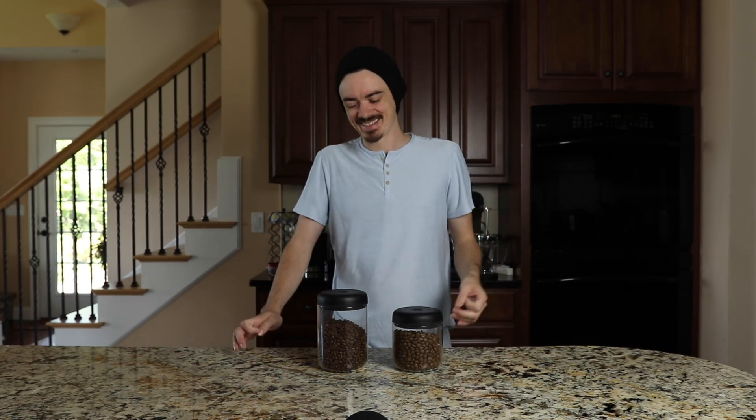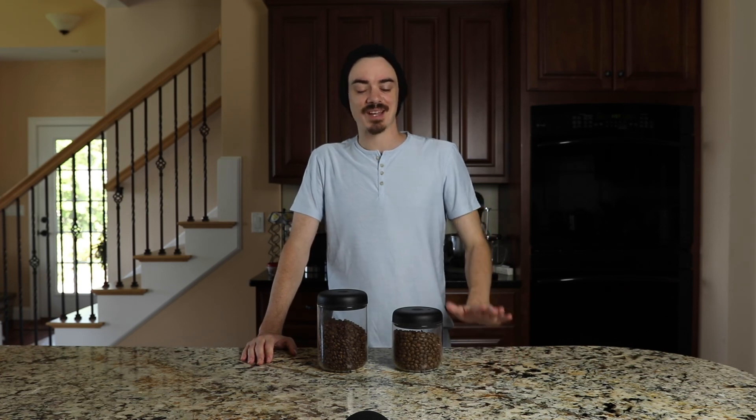Wherever you are and whatever you're doing, I hope you're drinking excellent coffee and I hope you have a great rest of your day. Have a good one.